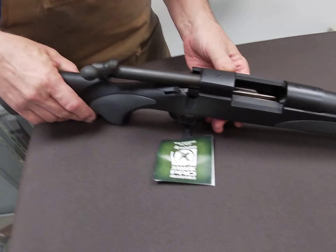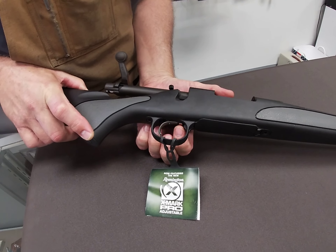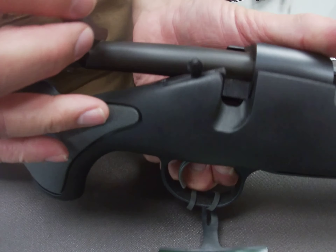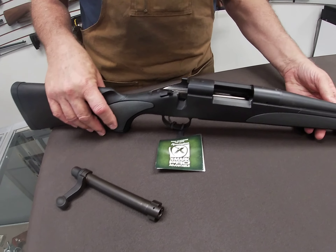Now with this firearm, to clean it, it's really simple. With a little bolt action here, we have a tab inside the trigger guard. We push this little tab up and we can pull our bolt out. It slides out easily, which makes it much easier for us to clean it.